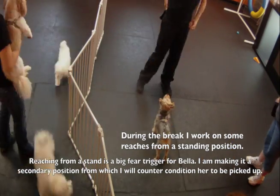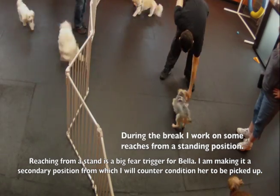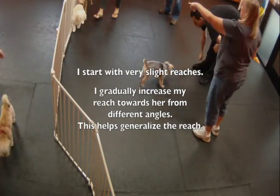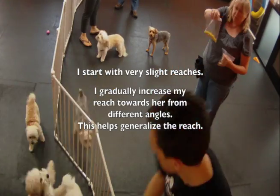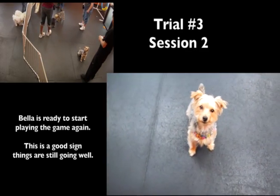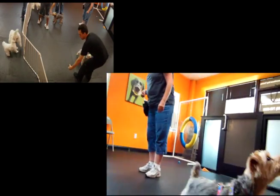During the break I work on some reaches from a standing position. Reaches from a stand are a pretty big fear trigger for Bella, so I'm making this a secondary position from which I'm going to counter condition. I do various intensities and different angles so that she gets used to this. Then we start trial three, and she's definitely ready to get started — she likes this game.